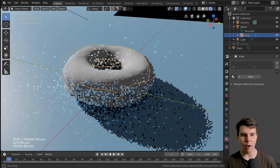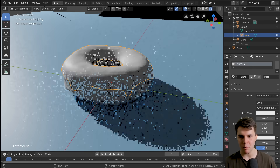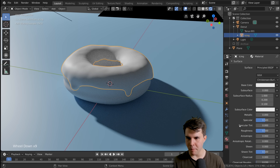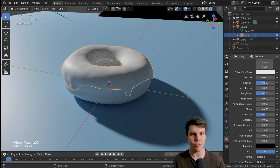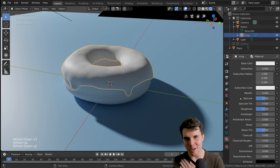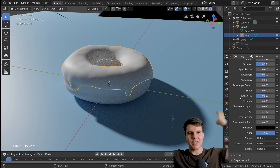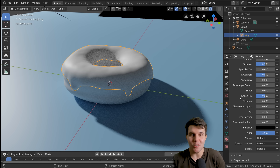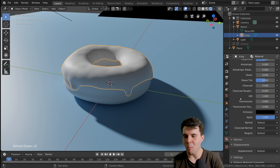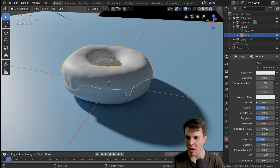With our icing selected, I'm going to the materials panel and I'm going to add a new material. This is where you change the properties for a material. There are a lot of properties and it can be extremely daunting as a beginner to see all this — but the good news is you don't need to know most of this. As a beginner, there's only like two or three things you change a lot.